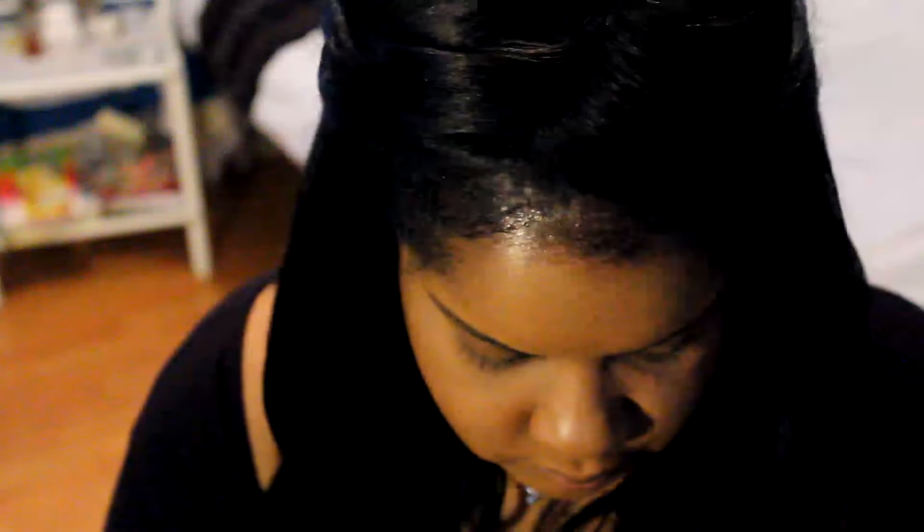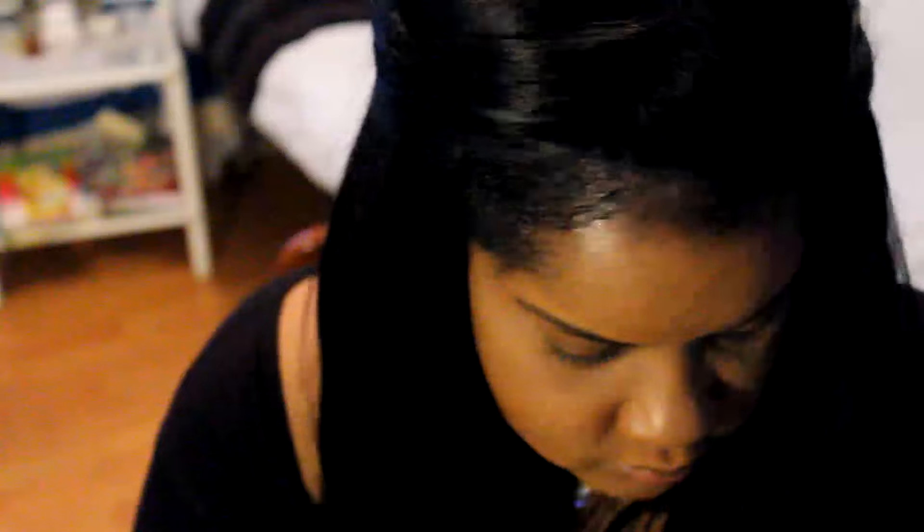So let me talk about this first look. I already started out with my foundation, my eyebrows, highlight, and a little bit of contour because I didn't want too much contour to go with any of these looks. I really wanted to focus on the eyes and the lips. First off, I started by priming my eyes with my Rimmel Stay Matte powder.